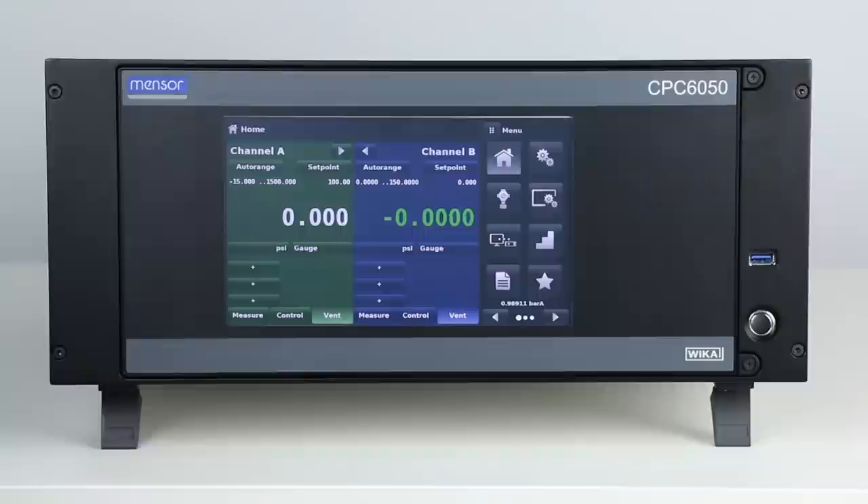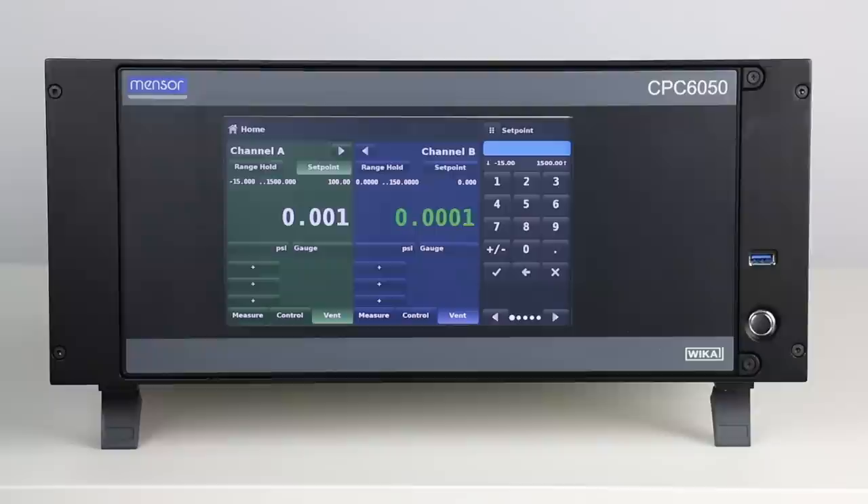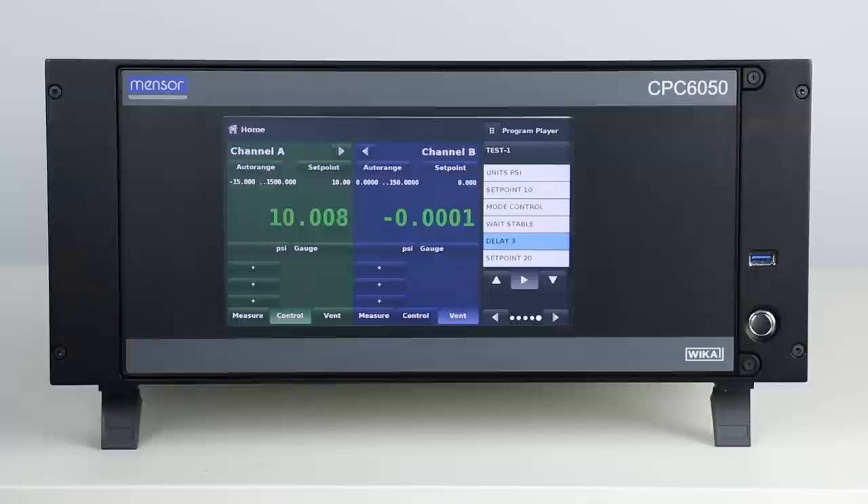The touchscreen display shows all information necessary for operation. Navigation to setup screens and pressure set point entry is easily achieved by touching graphic icons and following on-screen commands. The easy-to-understand user interface is only exceeded by the ability to create extensive test programs.